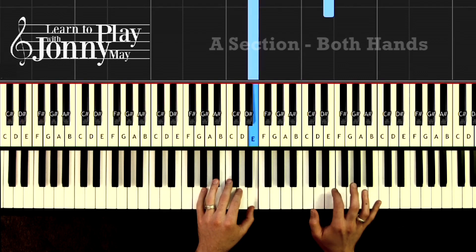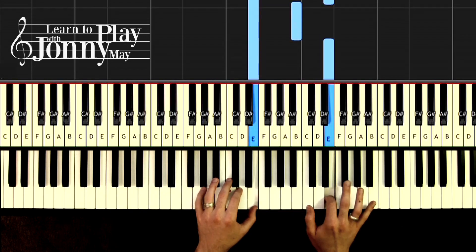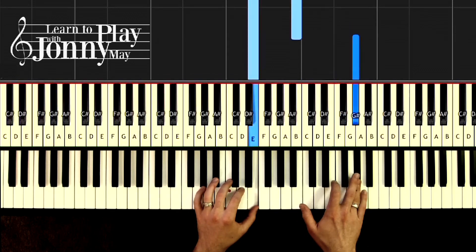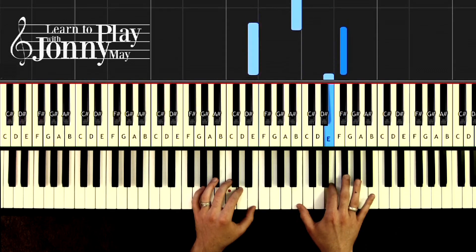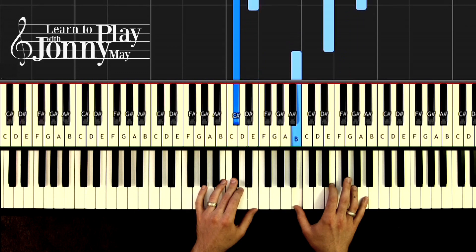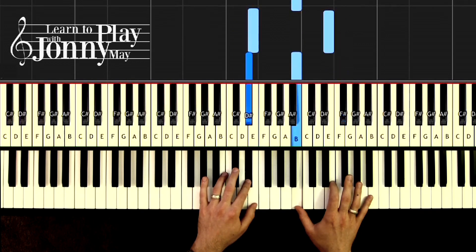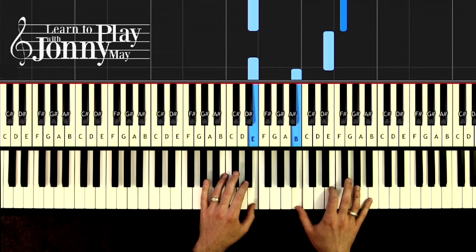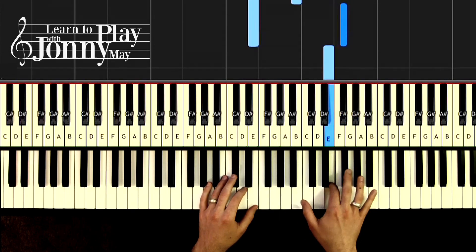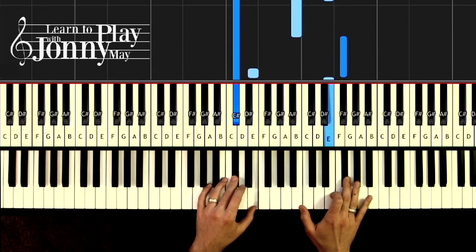Let's put the hands together, going nice and slowly. Starting position — I like the two on the top E, with the thumb on the bottom. Here we go: one and two and two, and one and two and, and one and two, three and four, and one, two, and three.